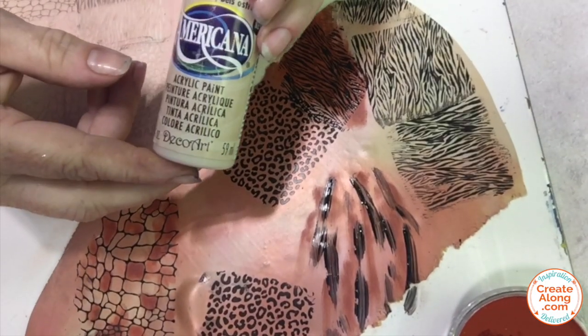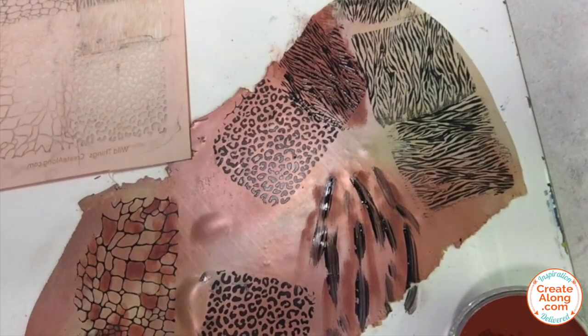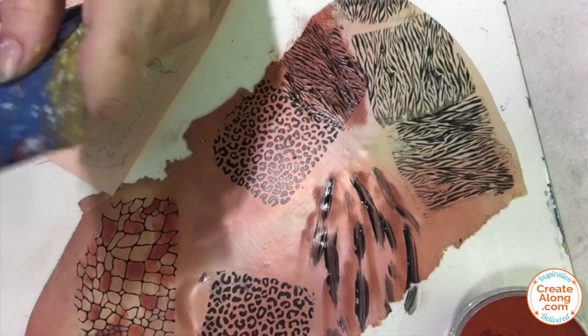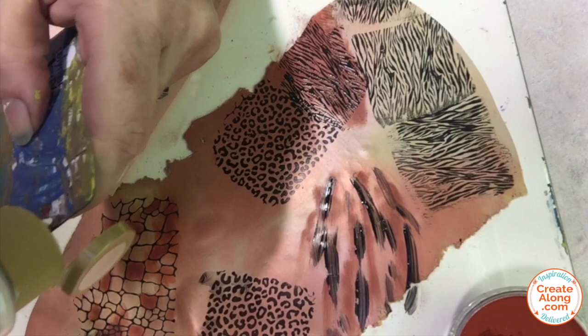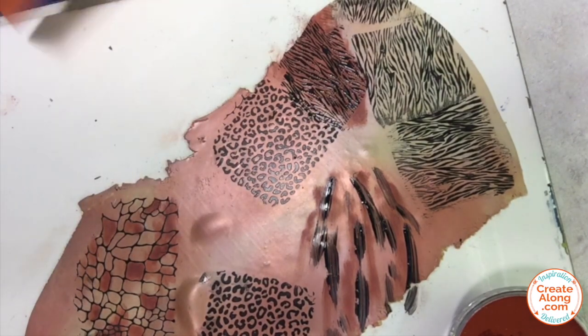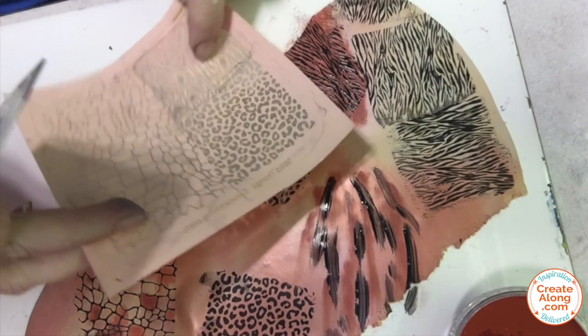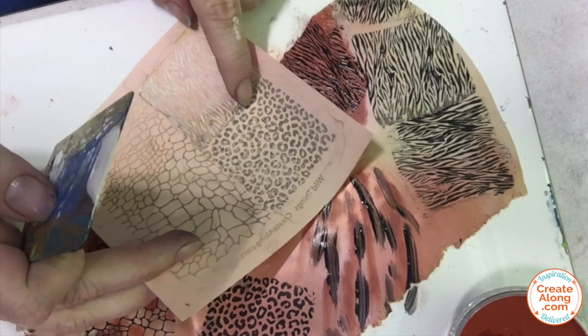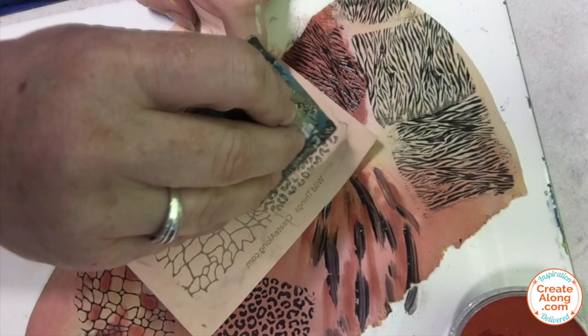To add the lighter two-toned effect to the leopard print, I'm using some Americana paint — this is eggshell, just a khaki shade. I'm going to silkscreen right over the black leopard print, just offset it a touch. It won't match up completely and I don't want it to. I just want to add another touch of color over the surface.